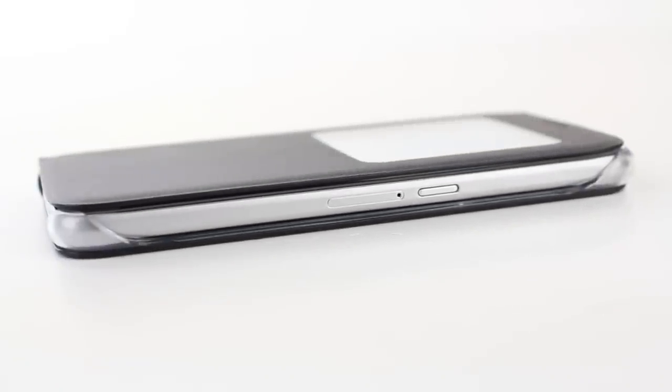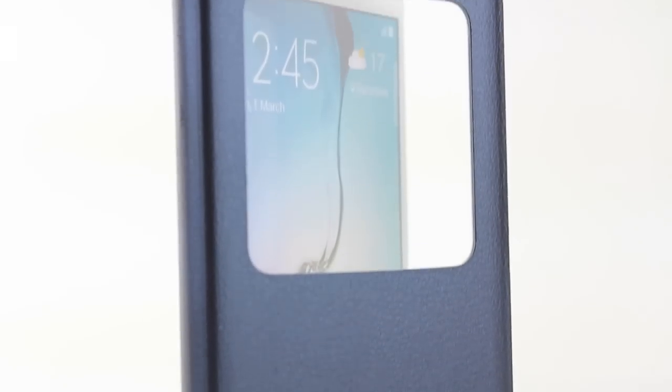Keeping your Galaxy S6 safe and protected, with great full body coverage, superb style and the Super Smart S View window, this case truly has it all and is a must have for any S6 owner.